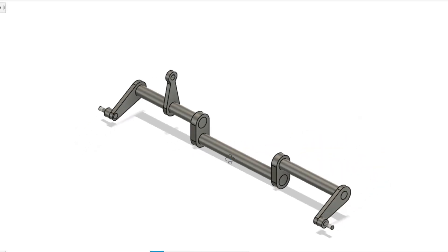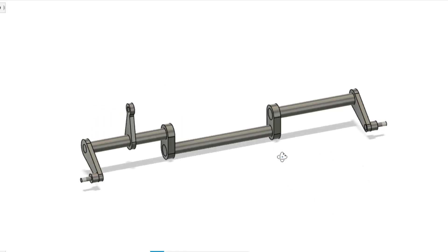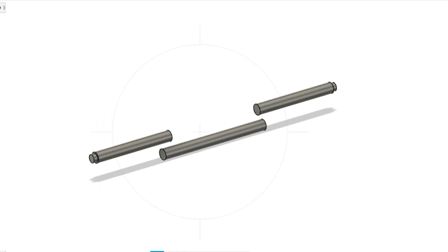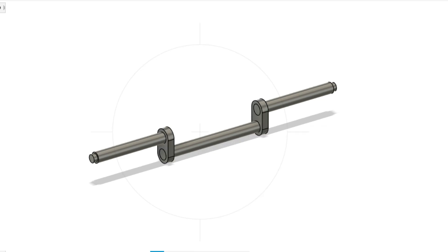The way shaft looks complex but it is just a collection of simple parts that will need to be soldered together. There are three sections of 8mm round bar, a collection of lever arms made from 5mm and 3mm flat stock, finished off with a couple of turned bosses.